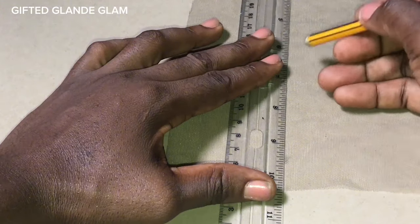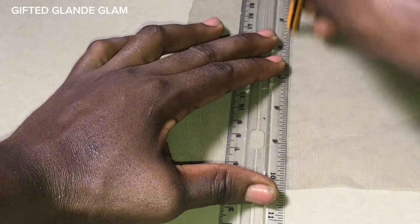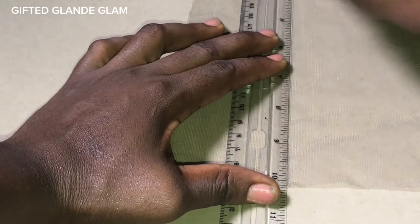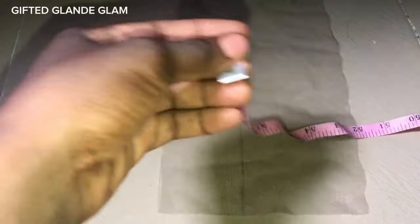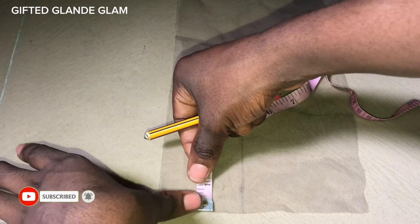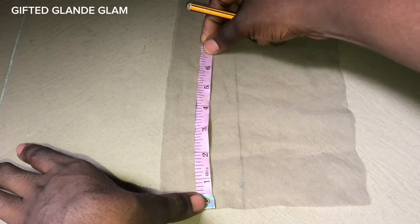I'm going to use my ruler to mark out a straight line — this is for cutting purpose. If you are good at giving a very straight and smooth cut, you don't need to do this. But for someone like me, I need to do this to get it right, because my hand isn't that steady when I'm cutting.